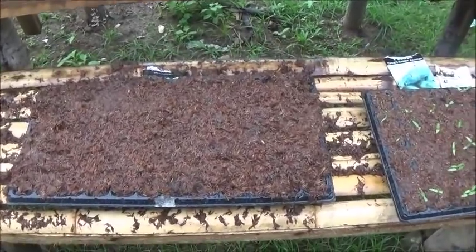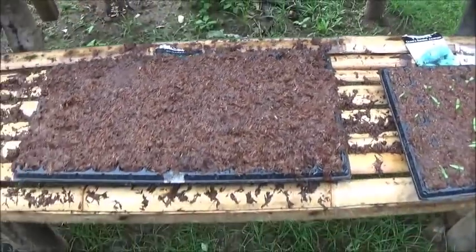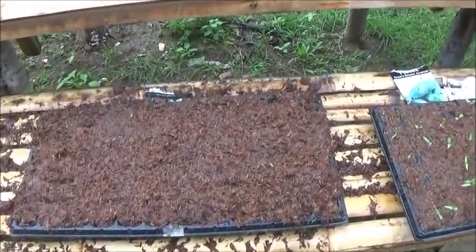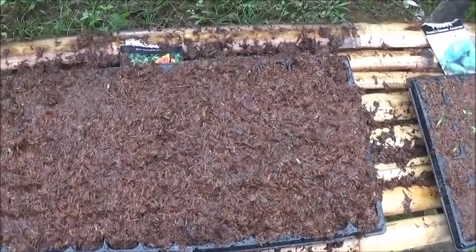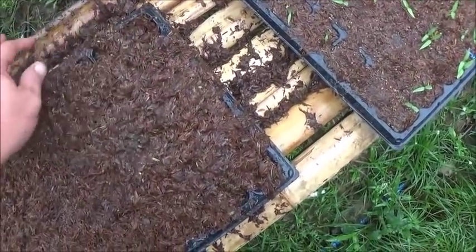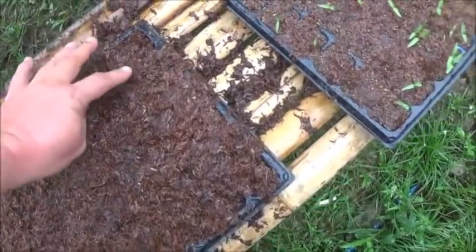I just planted this tray of marigolds. I'm going to have to do a bit of research on how to space them out in the garden. I do know that they help with the insect problem we've got. I just don't know if I should interplant them in the rows or do a perimeter, but I'll find out.